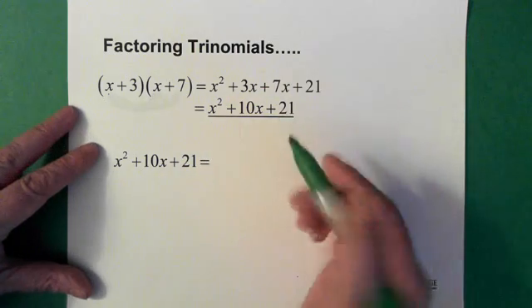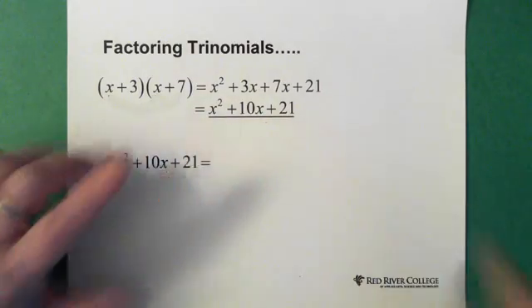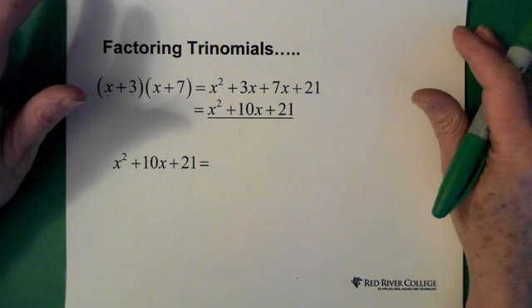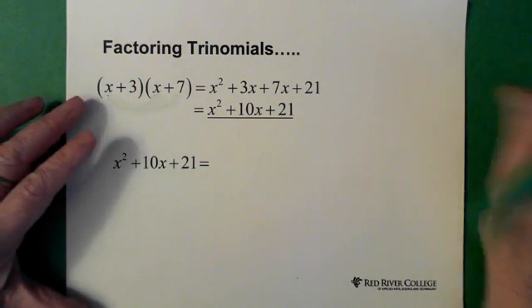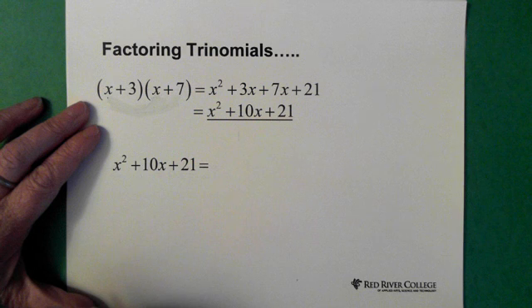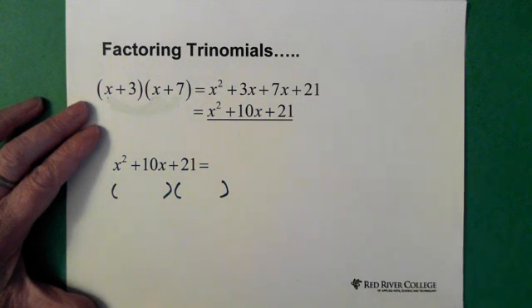When you're factoring trinomials, what you're trying to do is get back to the two pieces that multiplied together to give you this. There are two approaches generally. One is called the trial and error method, which is the method I'm going to show you, and it actually works really well. So we have this trinomial and we want to factor it — the first thing I do is start with my brackets because I know I'm going to end up with brackets anyway.